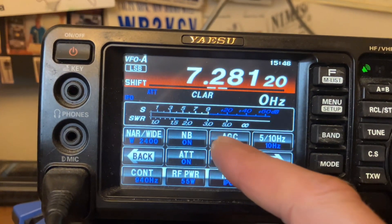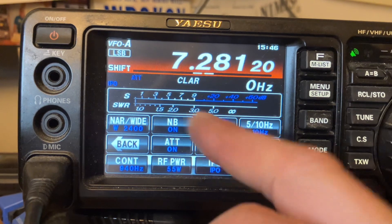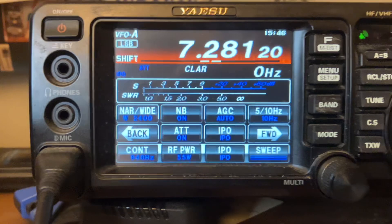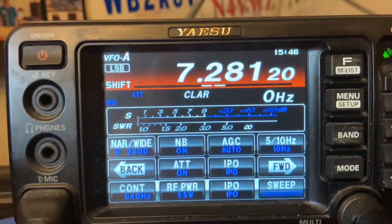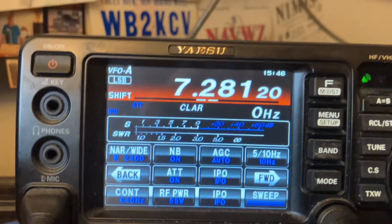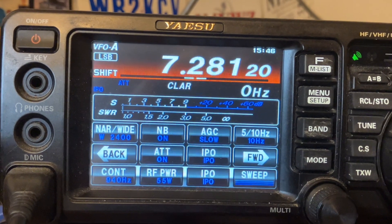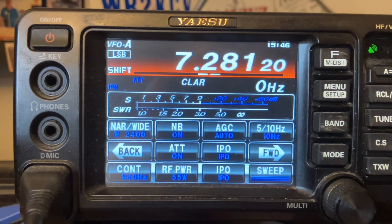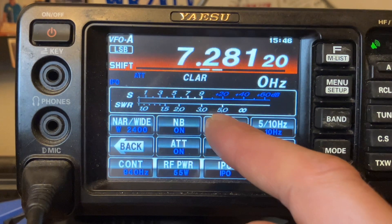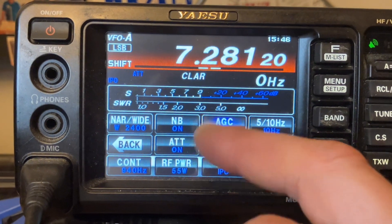There's that and the automatic gain control. I use that. There's fast, medium, slow, and auto. That will adjust the attenuator to the stations coming in on receive. On sideband, I usually keep it on fast or slow, depending on how quickly the stations are coming in. If they're rag-chewing, I'll keep it on auto or slow, and then fast for POTA operators and things like that.